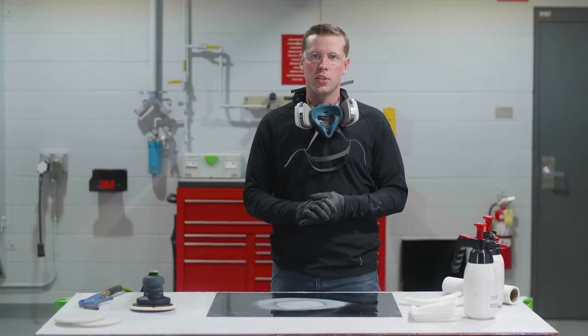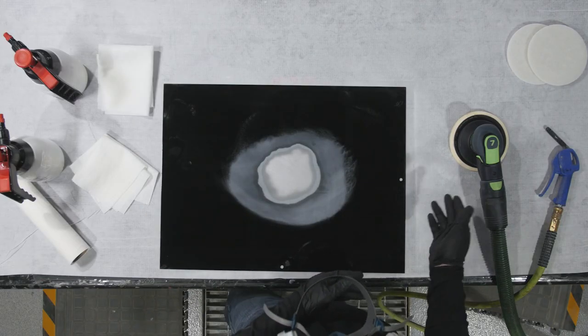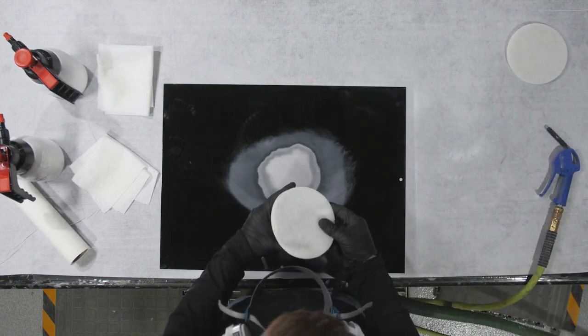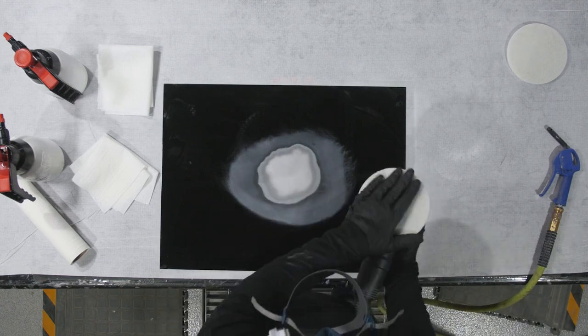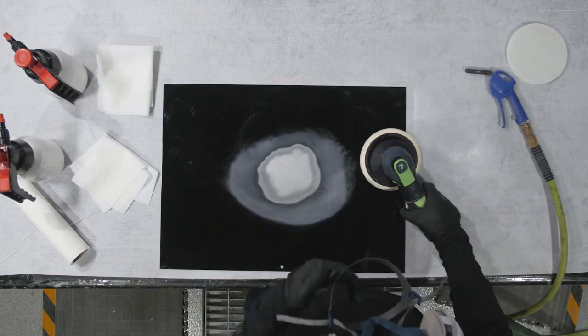Number three, clean bare steel. We're assuming the steel has been sanded — as you can see on this panel. Again, we've used dust extraction, which is recommended. We also want to use the 3M Scotch-Brite clean and finish disc, which helps remove the remainder of the dust from the surface. After using this disc, we can blow off with clean, dry air for good measure.